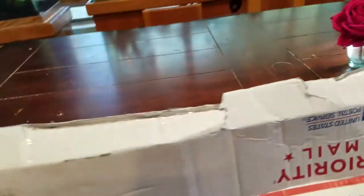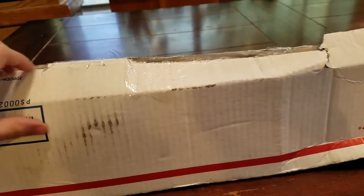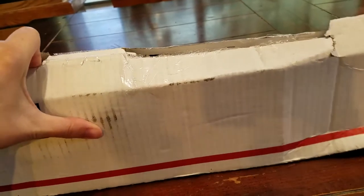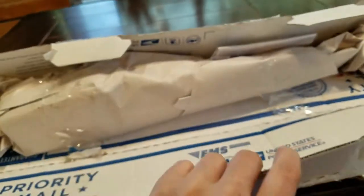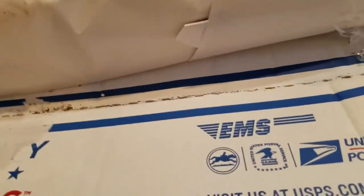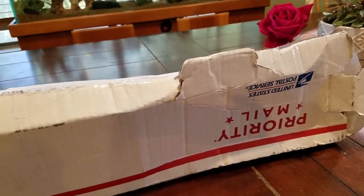I already cut this tape open because I still am the one-handed videographer here. So let me just open this up. You can see from the box it's been through a little bit of trial on its journey through the post office.